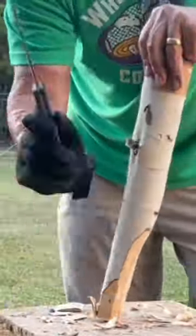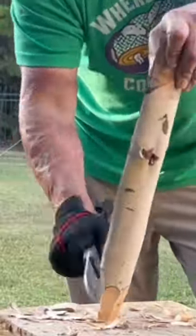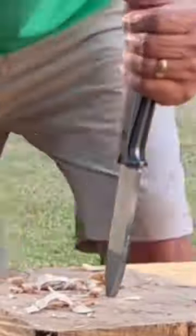Just showing a little bit of the chopping capabilities. Nothing major. Easy snap type cuts. No problem whatsoever.